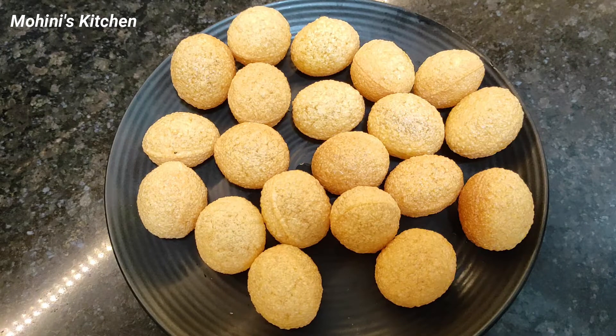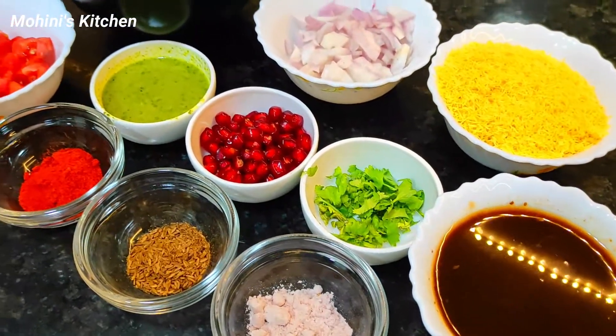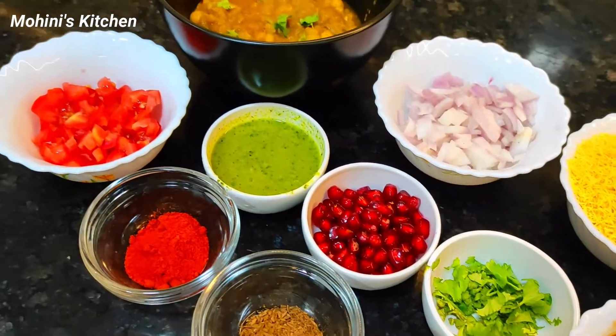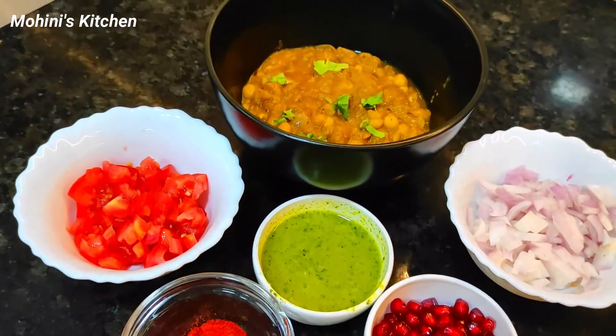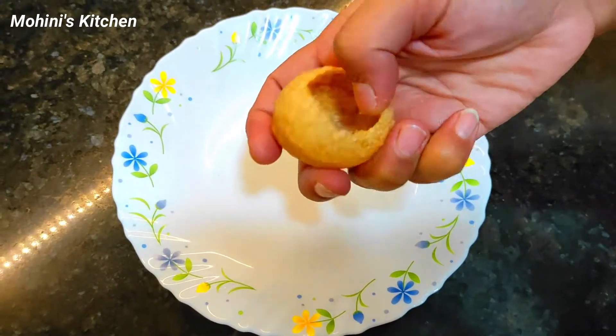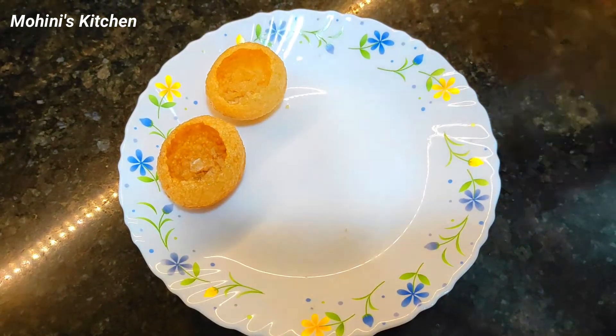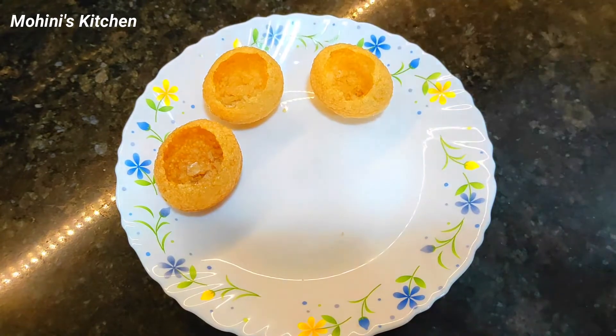I have prepared some ingredients for the Dahi Puri. You can see the ingredients I have gathered for this recipe. Let's start making it.